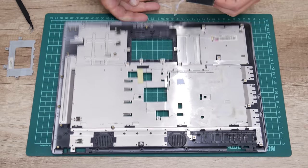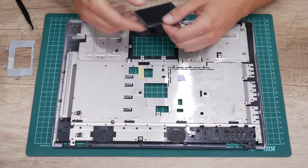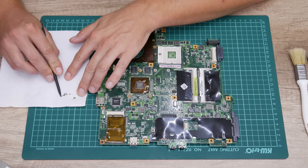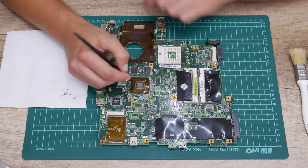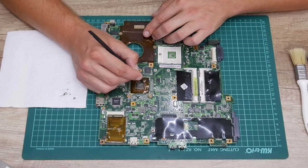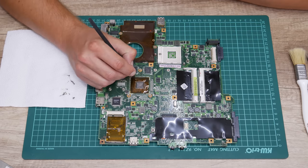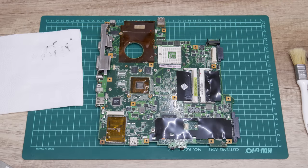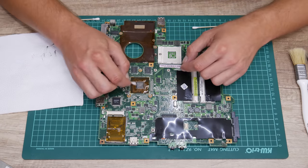The teardown process is complete. Now I can move to the next step, which is cleaning the electronics. I'll start with cleaning the motherboard and the other electronics from the inside, using soft brushes, cotton buds, and 96% isopropyl alcohol.